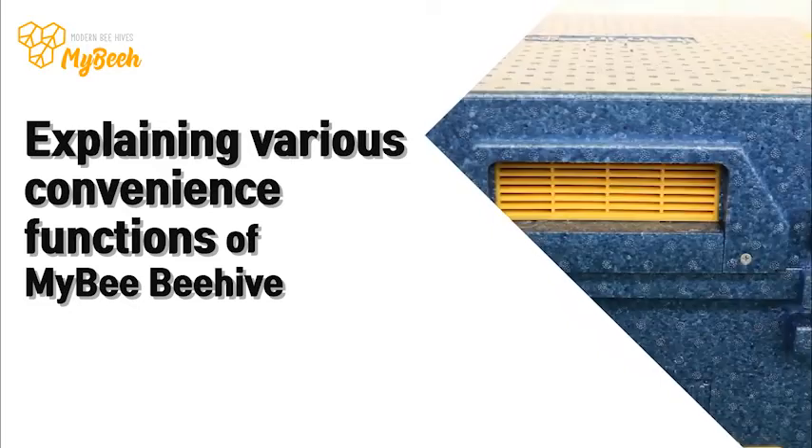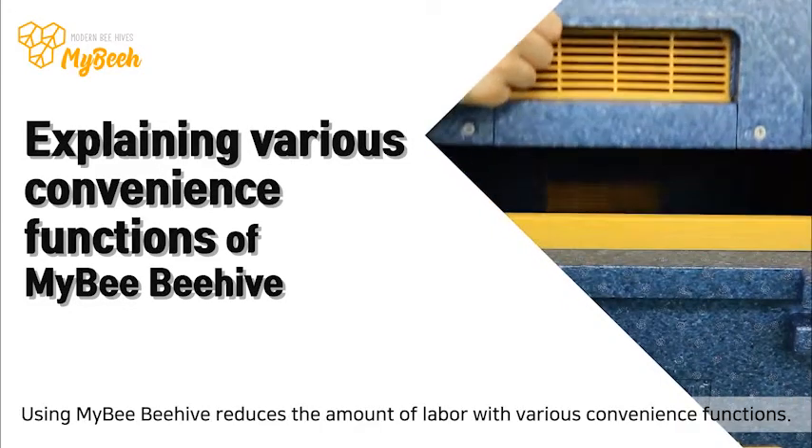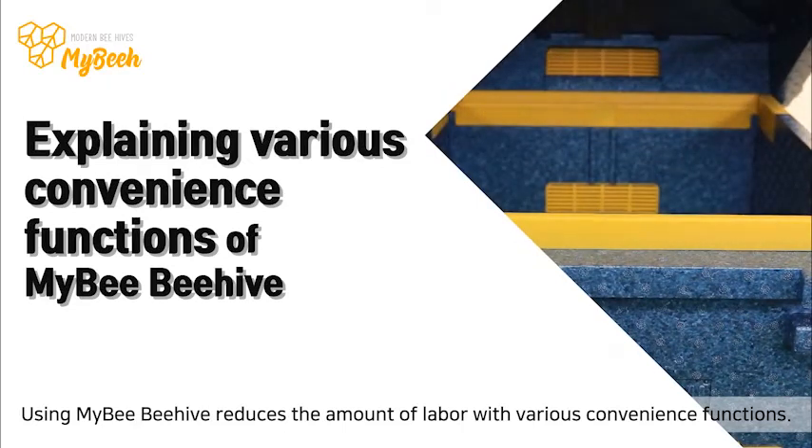Explaining various convenience functions of MyBeeBeeHive: using MyBeeBeeHive reduces the amount of labor with various convenience functions.